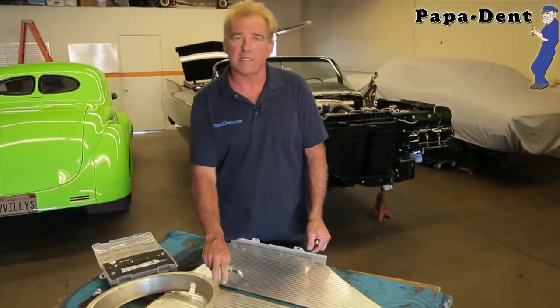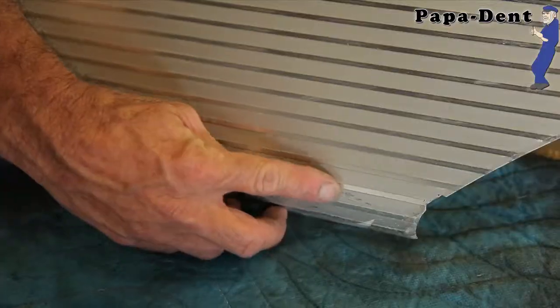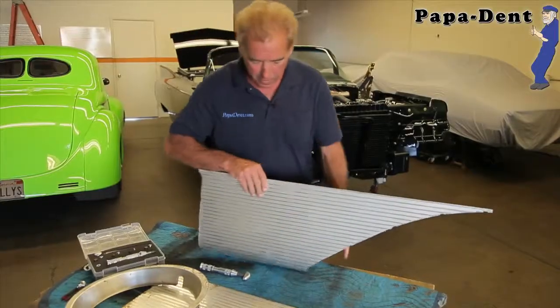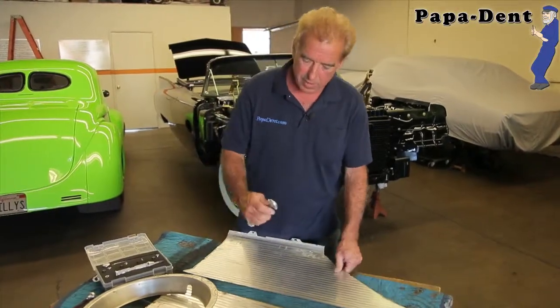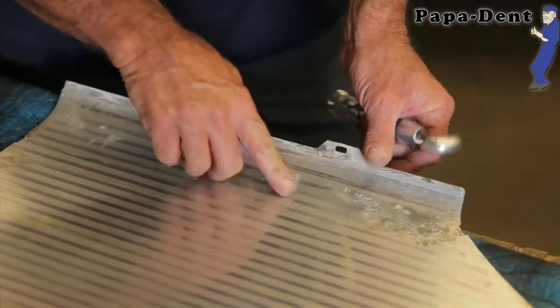What I have here is a 1957 skirt for a Bonneville convertible. It's got a slice right here. What I'm going to do is take our half-inch round. We can see our dent right there — we identify it.